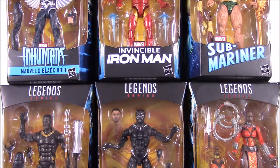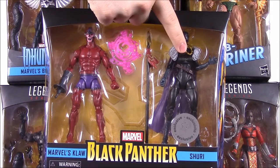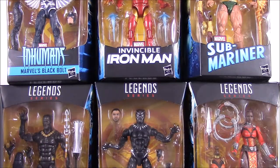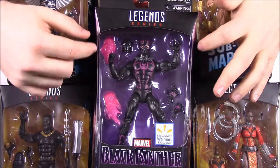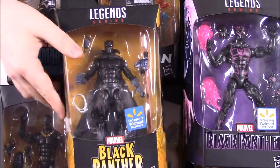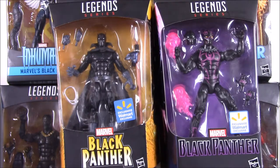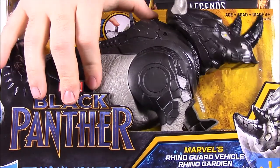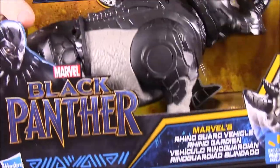We also have some other sets. We have the Toys R Us exclusive Claw and Shuri — Claw was one of the bad guys from the movie, and Shuri is Black Panther's sister. These two are based on their comic versions. Then we have two Walmart exclusives: a Black Panther with a pinkish-purple color that's a comic book version, and the classic-looking Black Panther which is his original outfit look. We also have a Rhino — a Walmart exclusive we thought went with the Marvel Legends so you could have them ride it, but it goes to smaller figures. Since we bought it, we'll look at it as well.